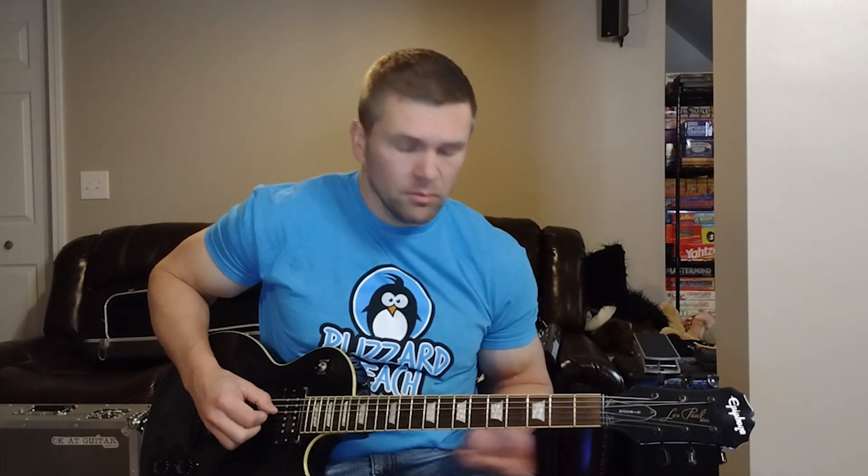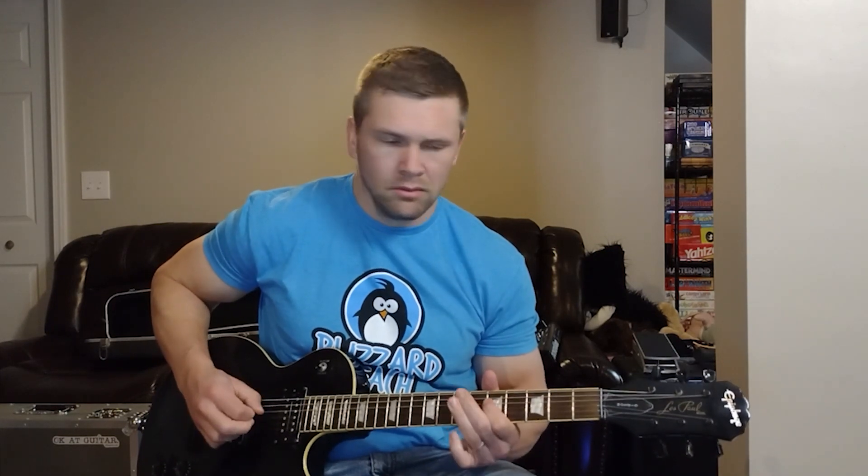Which sounds pretty good, right? But if you really want to dig in, you can add a pinch harmonic or two and really add some emphasis — just add that little bit of flavor to it.